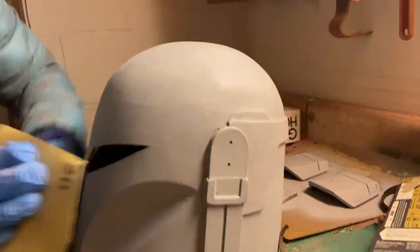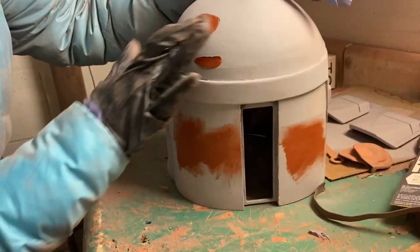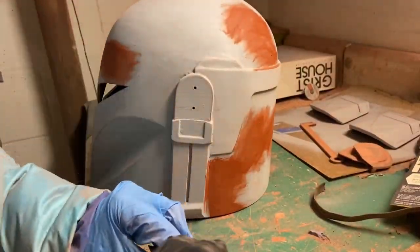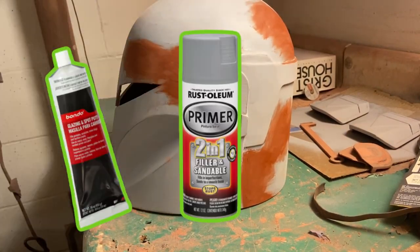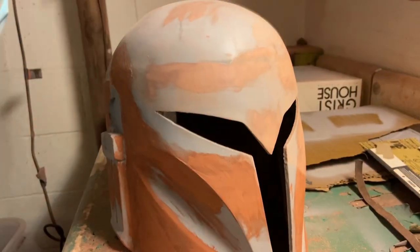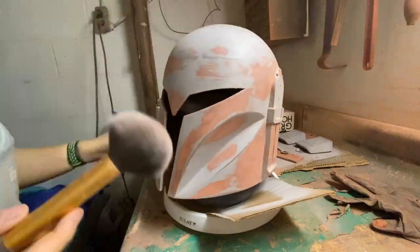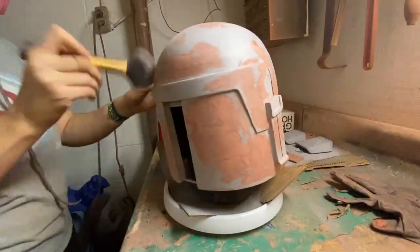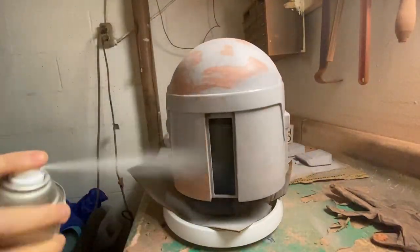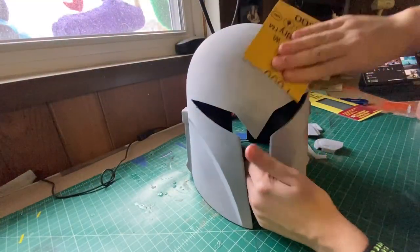One thing I've really been enjoying about the 3D printing hobby is learning how everyone tackles getting rid of print lines differently. I used to use XTC-3D, which is a pourable self-leveling resin, and now I've kind of fallen into this whole bondo, filler, prime, sand again method. I find the process meditative — I reserve this time to listen to audiobooks or podcasts. I know not everyone will feel the same way, but I encourage you to find something that works for you.